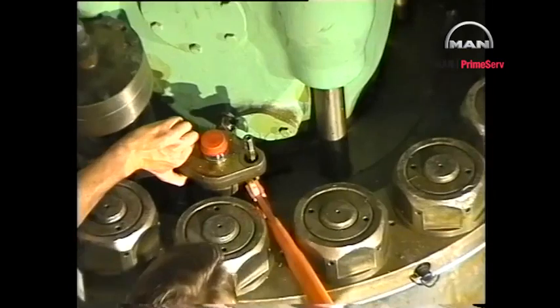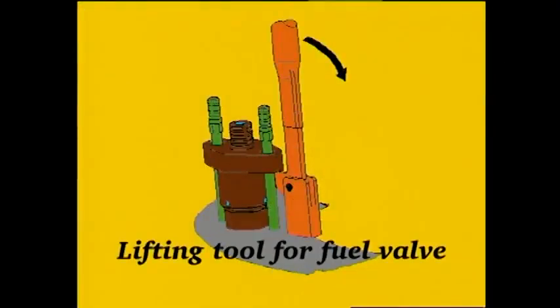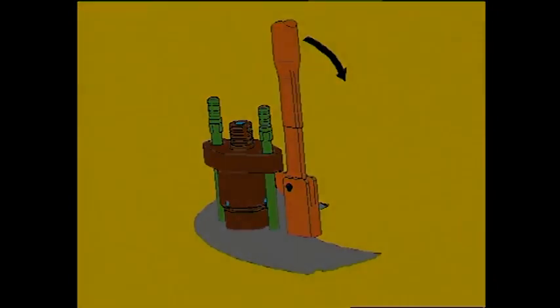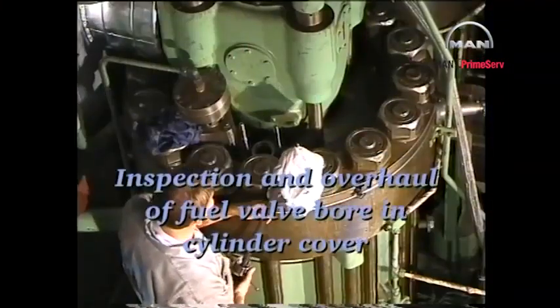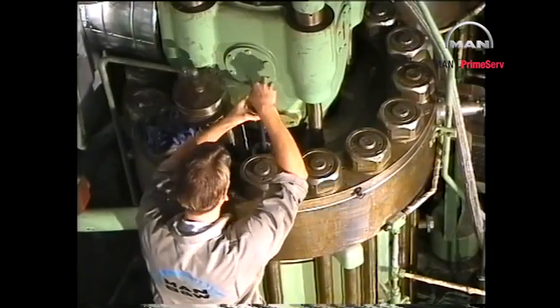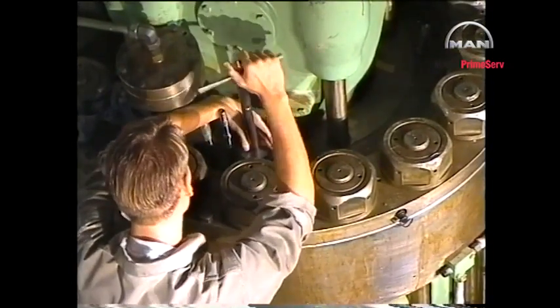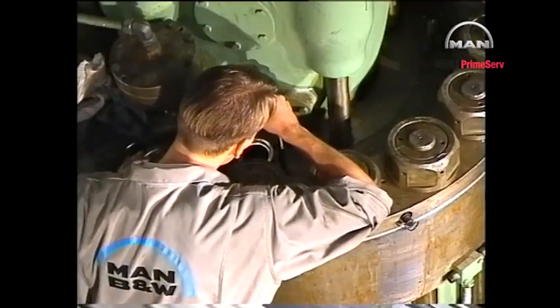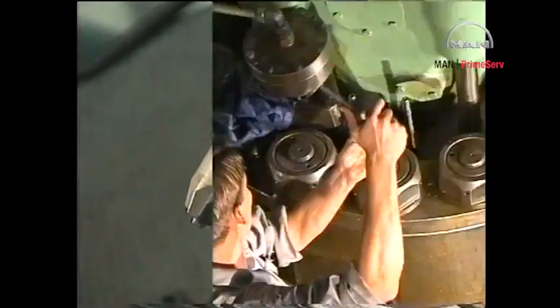Remove the fuel valve from the cylinder cover, using the lifting tool if the valve sticks. Thoroughly clean the fuel valve bore in the cylinder cover. Clean off any carbon deposits in the fuel valve bore with a carbon cutter.